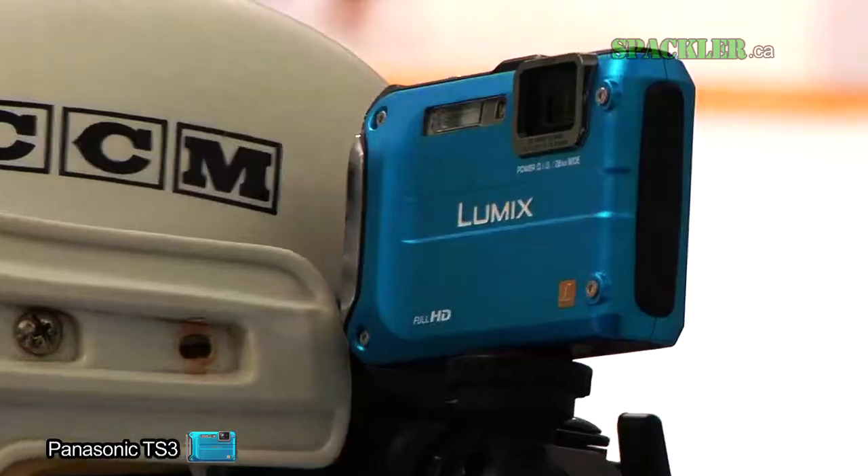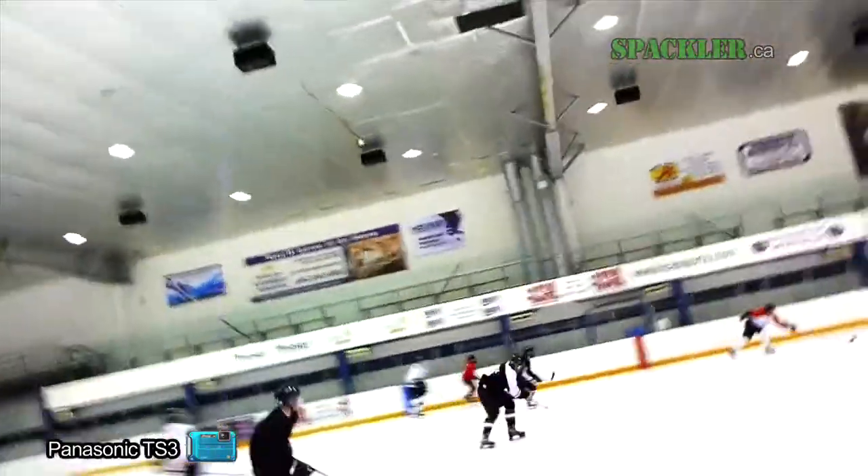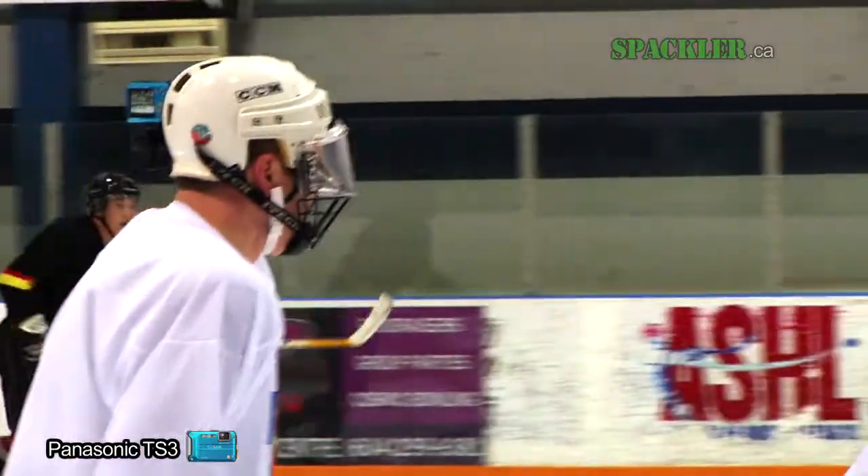Can a small blue camera survive the cold, wet battlefield of aggression? It's totally done.